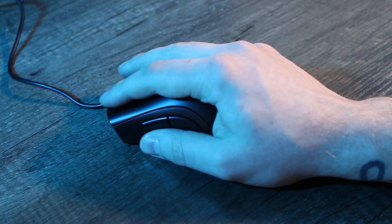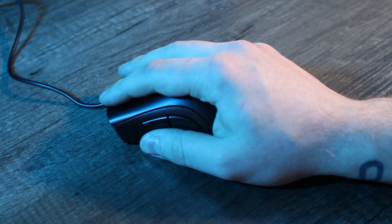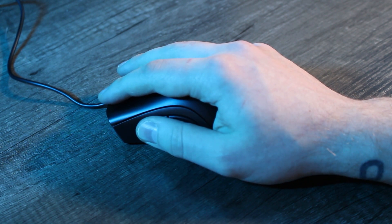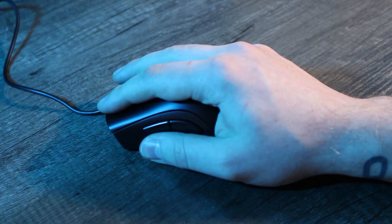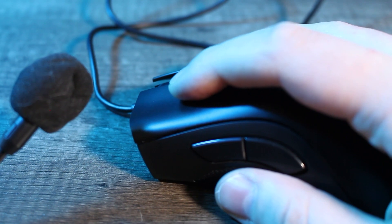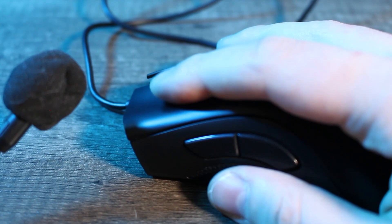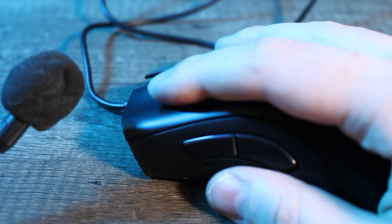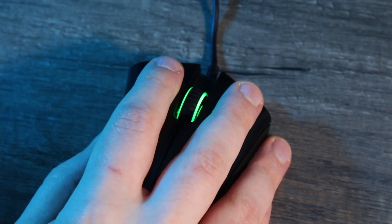The main buttons — mouse 1 and 2 — are for the most part okay. The switches are crisp and consistent, but my only issue is that there's a significant amount of noise when you've pressed the button all the way. You hear the switch and then there's the noise of the button hitting the shell, or bottoming out. It doesn't cause any performance issues and doesn't make the buttons feel mushy, because it happens so immediately after the switch has been triggered — but it's worth pointing out.